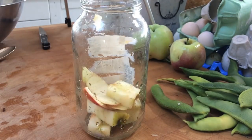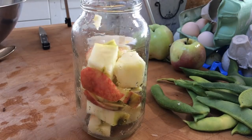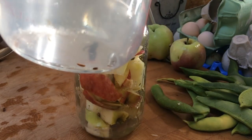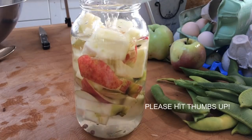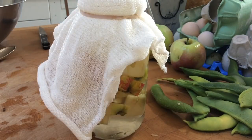Pop your scraps into your jar, about three quarters full. In a jug, measure out some warm water and put one tablespoon of sugar for every cup of water. Stir the sugar in until it dissolves and then pour it over your apples. Cover the jar loosely with a piece of muslin cloth, a fabric scrap, or even a coffee filter, and hold it on with an elastic band. Then put it into a warm dark place for about two to three weeks.